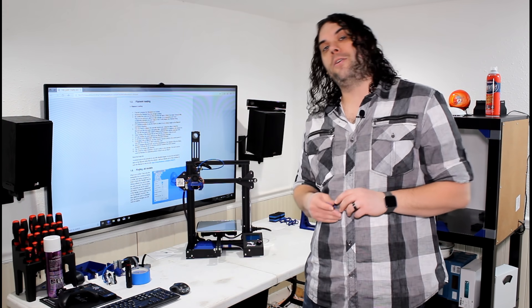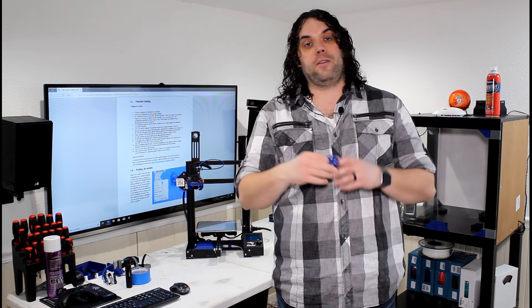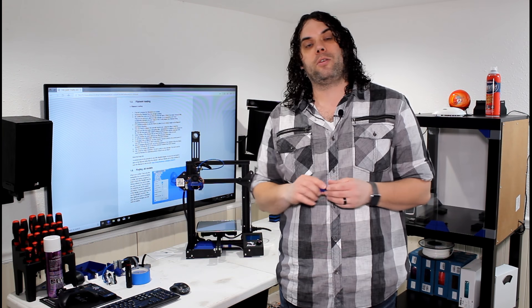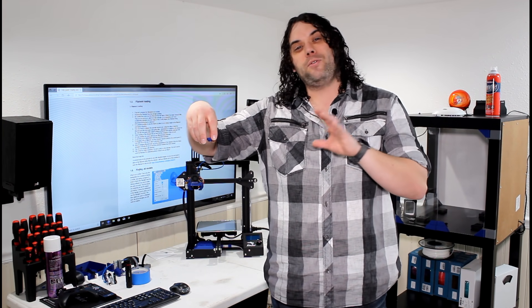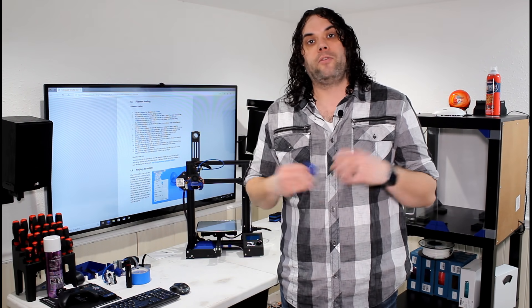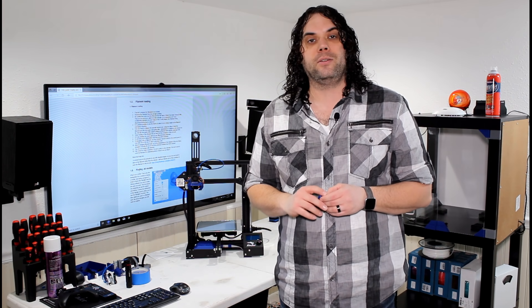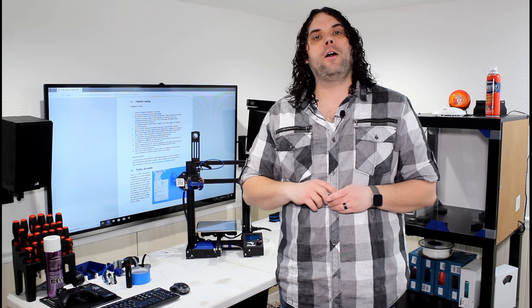So there you go — you've just loaded the filament. There are a couple of cool mods you can do: you can actually print one of these extruder knobs — there are tons of them on Thingiverse. It goes right on top of the extruder, and when you disable the stepper motors, you can put your filament in and turn it to feed the filament through. I like to use the arm and just push it through, but sometimes this thing comes in handy. Also, once you load your filament, either start a print right away or go ahead and cool your machine down — you don't want to cook the filament inside the nozzle. Don't forget to click subscribe below, hit the bell for notifications, and please like the video. You guys have a great day — happy 3D printing!